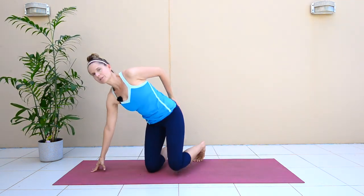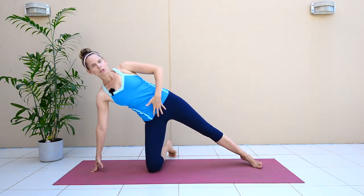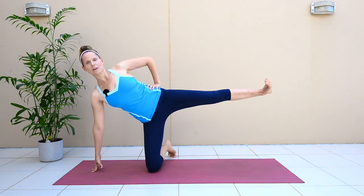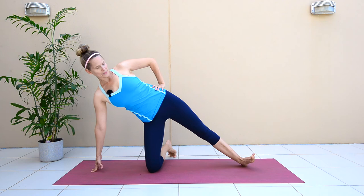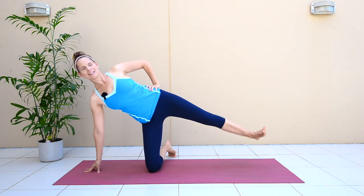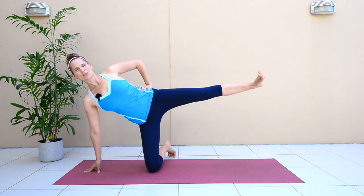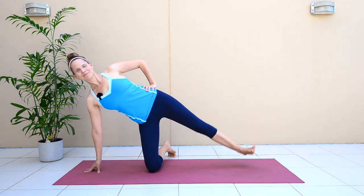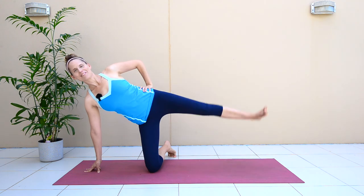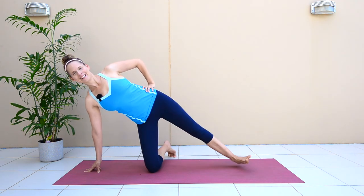Come up onto your right knee, on the fingertips of the right hand, and stretch your left leg out with your left hand on your hip. Hug in and lift your leg up — tap the heel, leg up, tap the heel, up, tap the heel, up. One, two, three, four, five, almost there — six, seven.